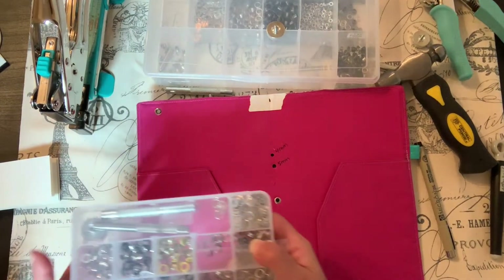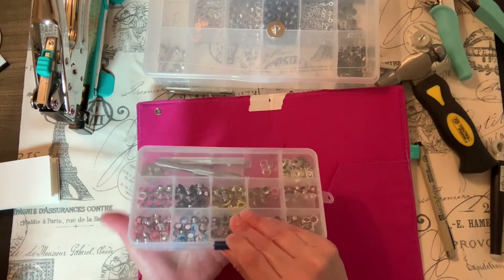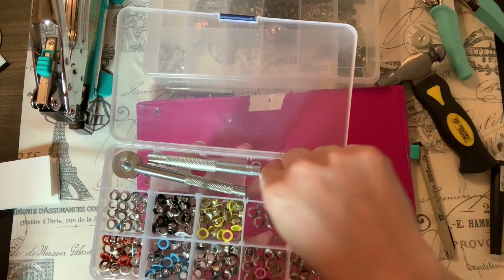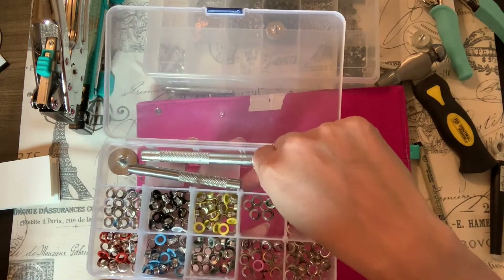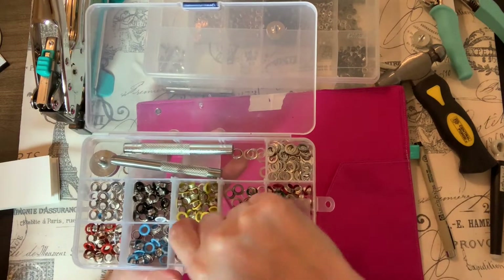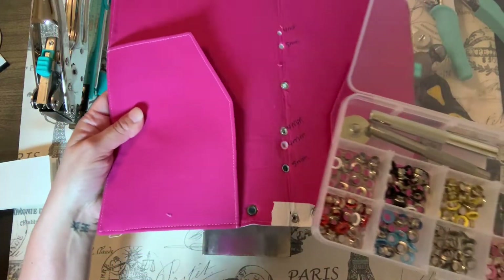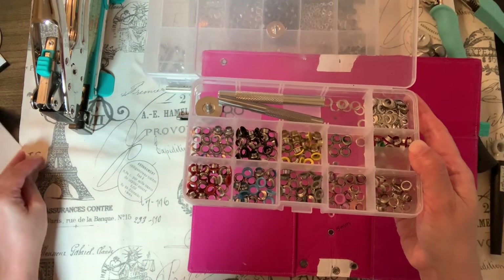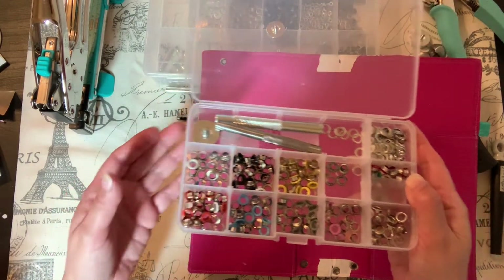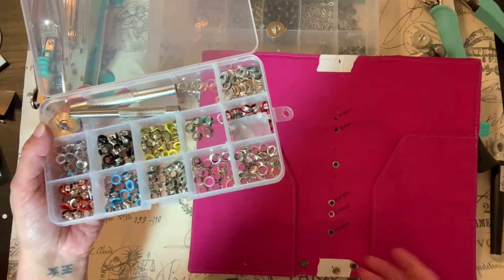The first kit I bought I was super excited about — I got this on Amazon and I loved it because it had all these different colored eyelets and it came with washers. But they were not working very well. The paint chips off of them, and they leave really sharp edges. I don't like it because I want my products to be nice.